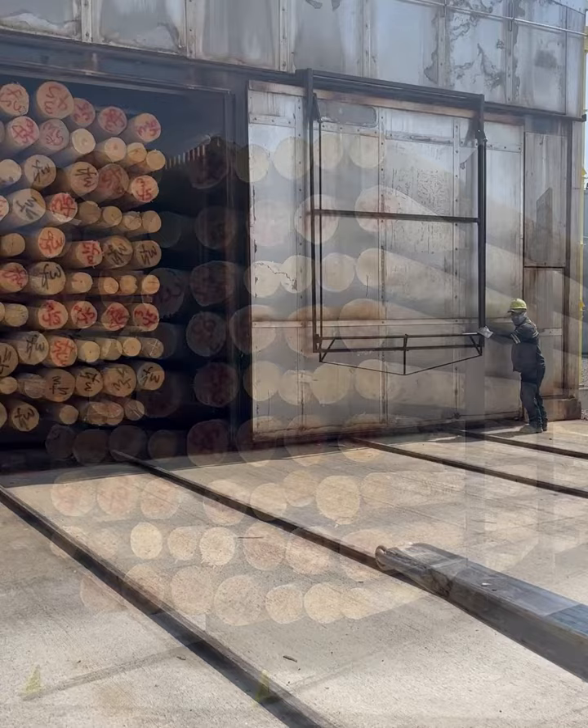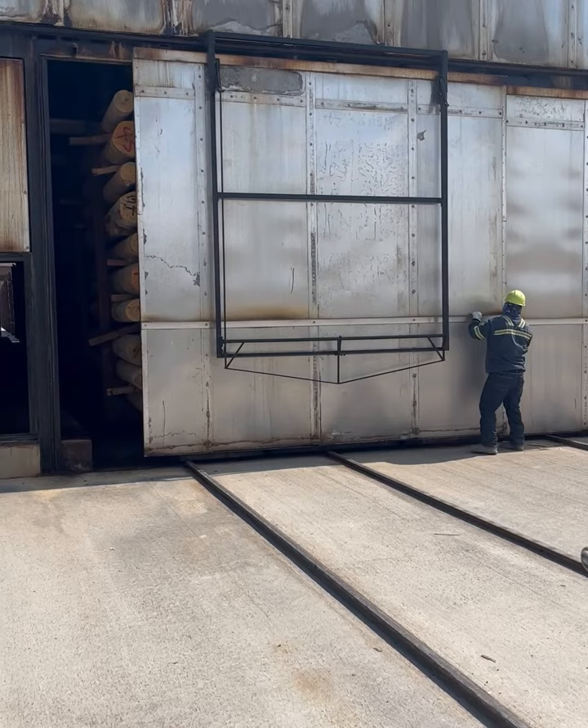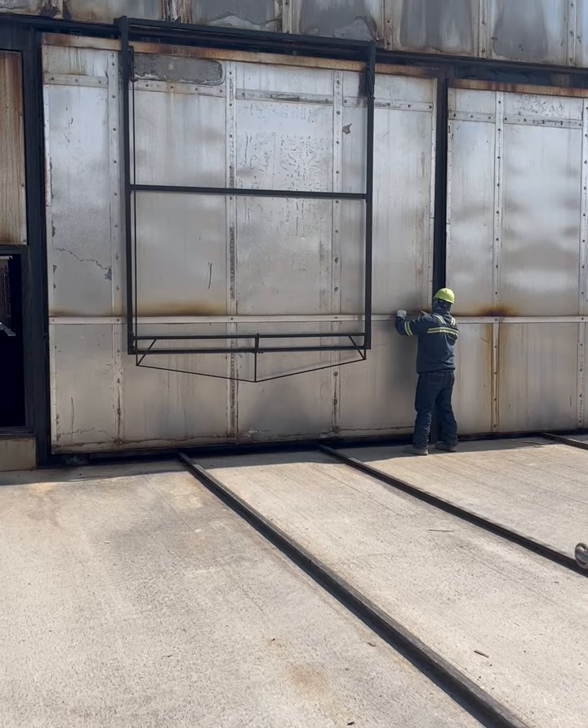The dry kiln process removes excessive moisture from the wood to ensure proper penetration and retention of chemical preservers. The poles are heated to temperatures in excess of 200 degrees Fahrenheit for two to six days.